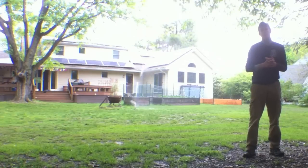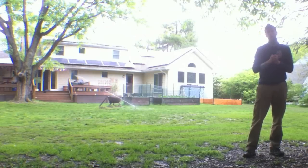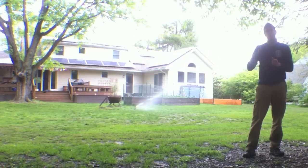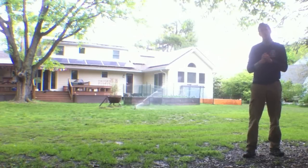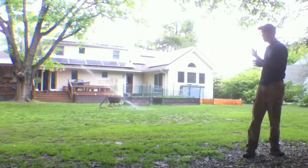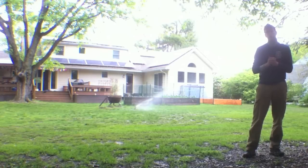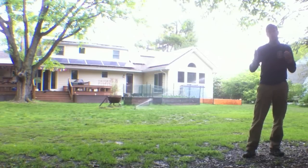Hello everyone, this is Ed Hammerly from NJ Renewable Energy. You're witnessing here completely self-reliant, sustainable, and guilt-free lawn watering. My home has an underground cistern where we collect rainwater from all our gutters that goes underground — we have a 500-gallon tank. We're pumping that water with a small pump being run by our solar panels on the roof, so we have no electricity usage and no water consumption from the public water supply.